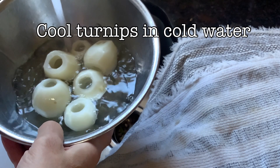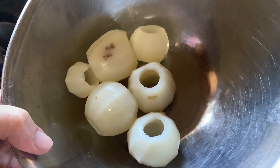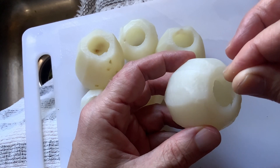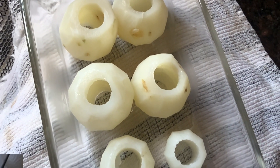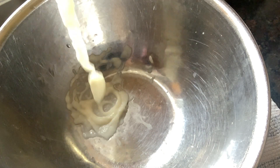Next, we cool off our turnips in cold water. Then we season the inside with some salt — grab some salt, hold the turnip at a bit of an angle, and rotate as you sprinkle the salt. And that's it for the seasoning. Now, our cores have been cooked.